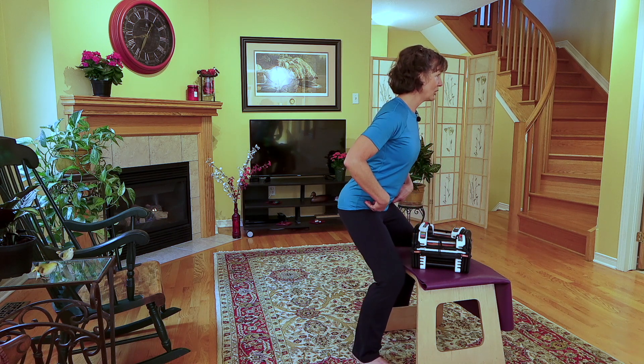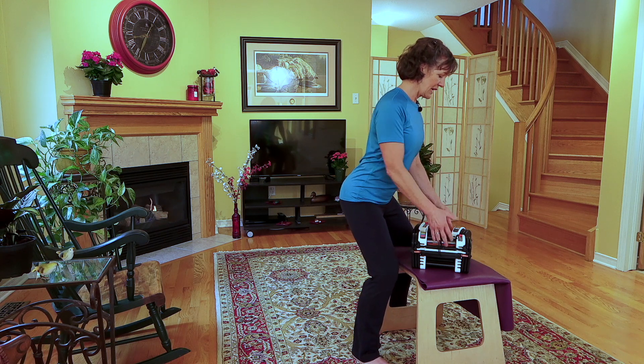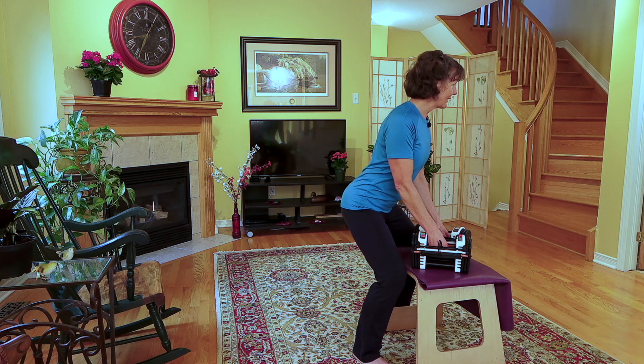And therefore, I can maintain my neutral pelvis. I can gently tuck my shoulder blades into their neutral position in order to hold the weight safely.